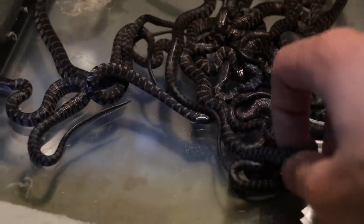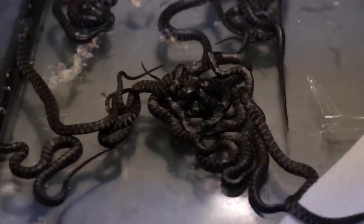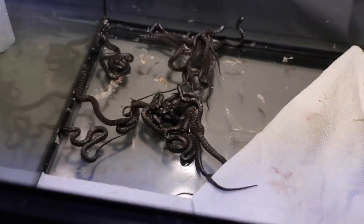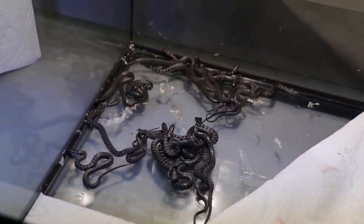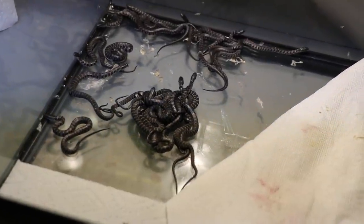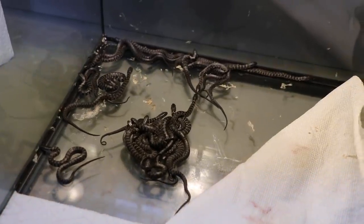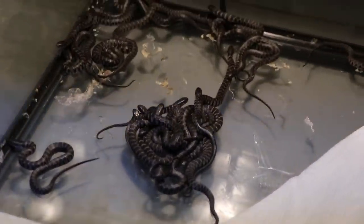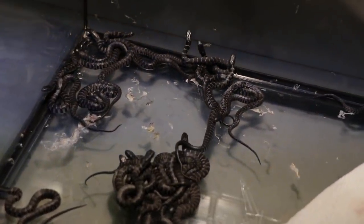They're just tiny little babies and they're so cute. We now have about — I'd guess around 20, maybe 30, I don't know. I'm gonna take them all out, count them, and separate them from the mother. I really was not expecting to just come down here and see this. I was quite surprised to say the least.